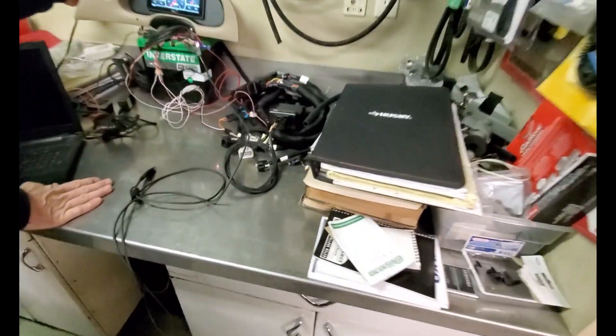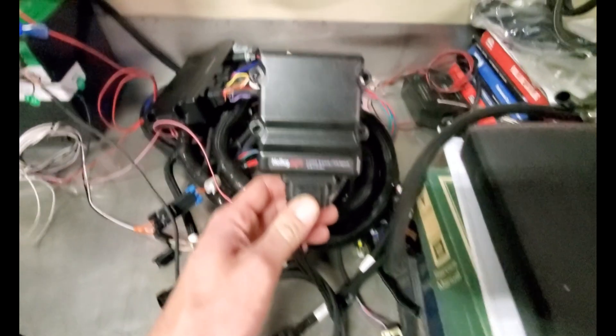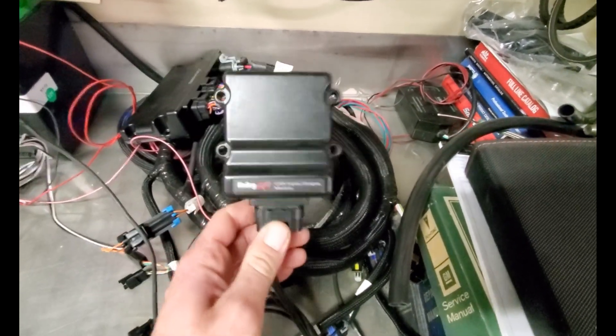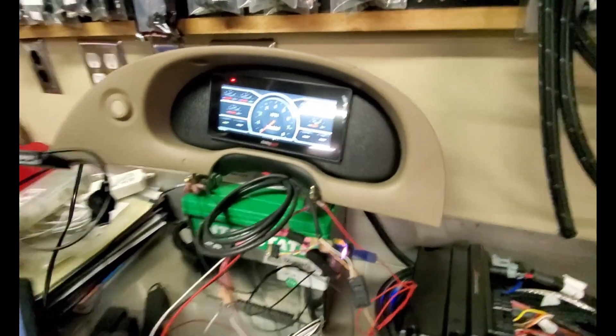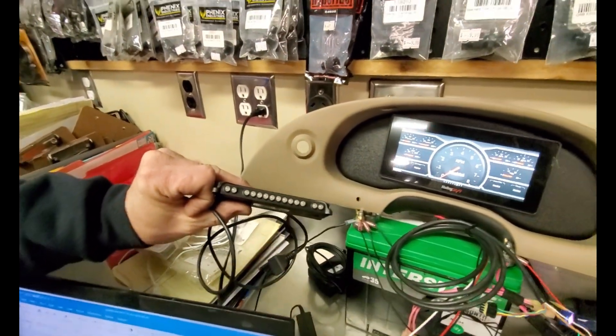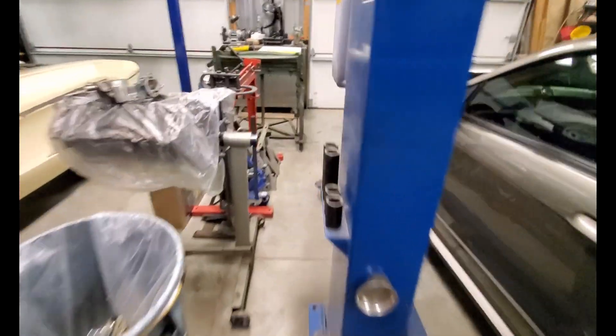Wiring isn't that exciting in my opinion, so we'll bring you guys back whenever we make a little bit of progress. Before we do that, let me show you what's going in this thing. We are running a Terminator X, and as any of you know, the Terminator X doesn't have that many inputs and outputs, so we're actually using their input/output module. We can add some more with the 6.8 Pro dash, and we're also going to integrate the shift light that came with the kit.